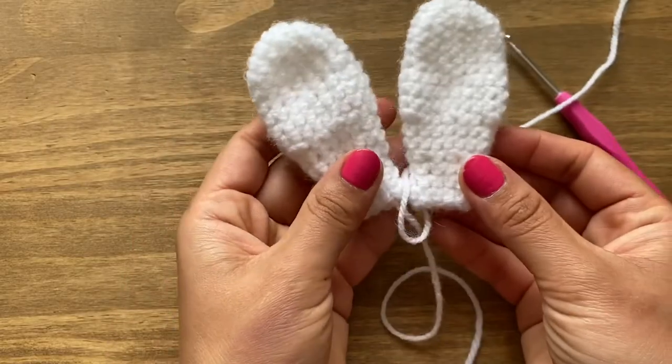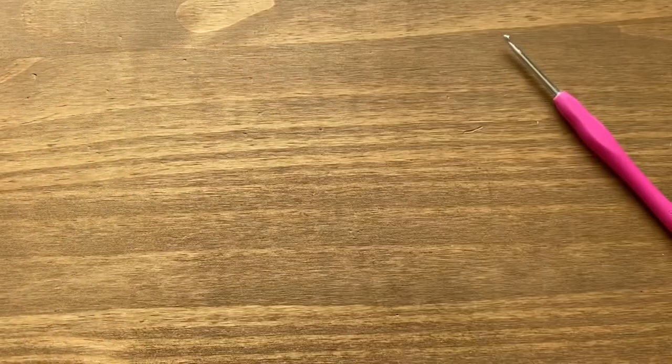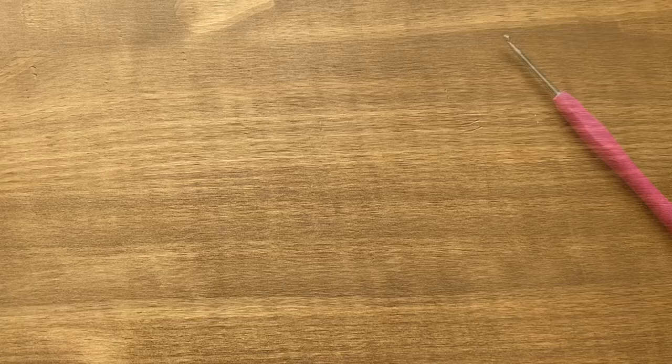Slip stitch in the first single crochet, pull a long bit of yarn through and snip it. Pull through and tighten the stitch to close. Now we have two identical ears.